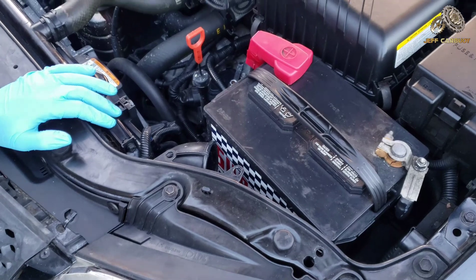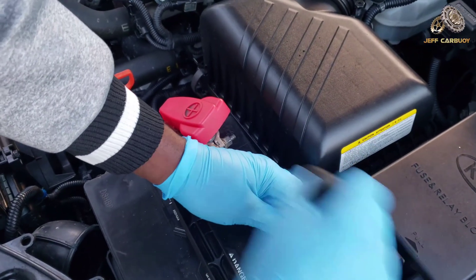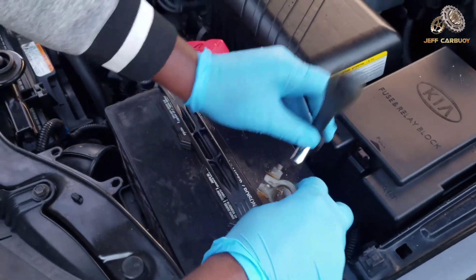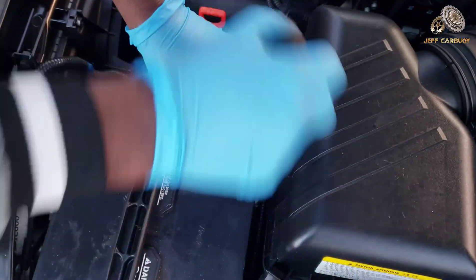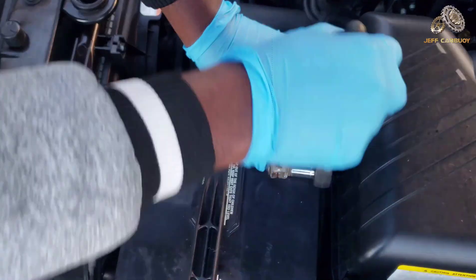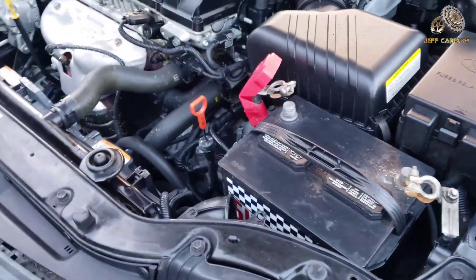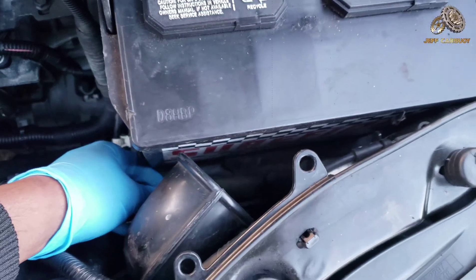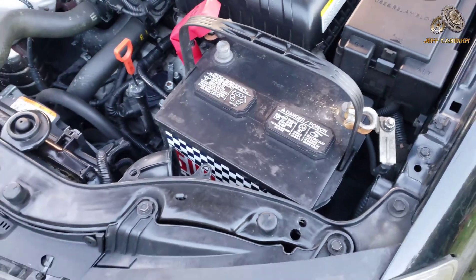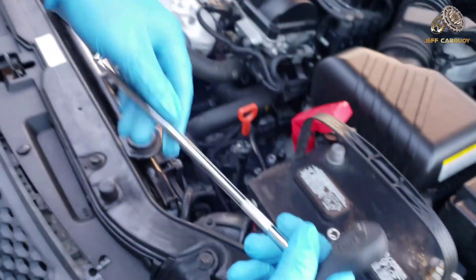Now we need to remove the battery. Start by disconnecting the main negative terminal, then you can safely remove the main positive. We're using a 10 millimeter socket with a quarter-inch drive ratchet. From here, take off the battery hold-down plate — that's the plate that keeps the battery firm from moving. To reach it, you'll need the extension.